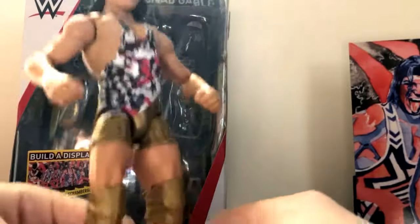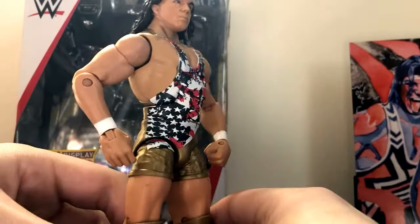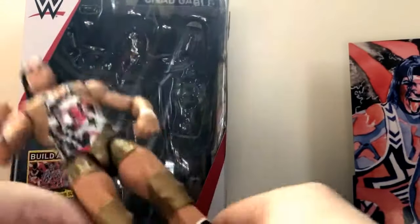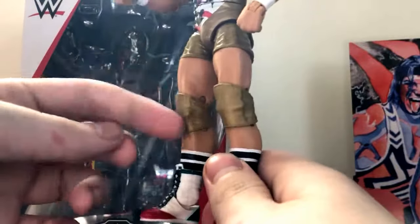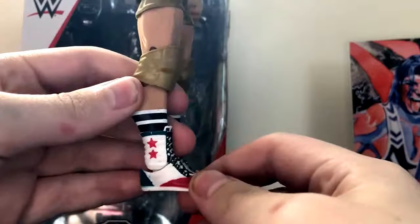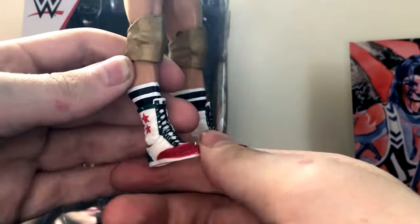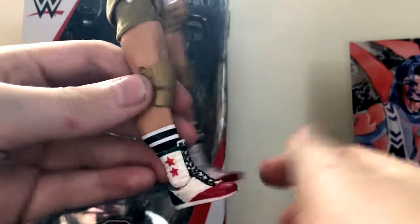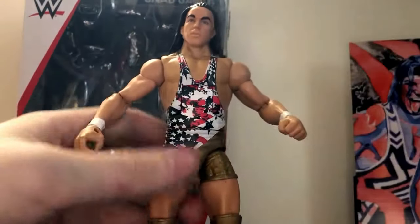The attire is really cool — it's awesome, I really like this one. It's probably one of my favorite outfits, so I'm glad they put it in Elite form. It's got the gold bronze knee pads, which we've seen numerous times. The boots are the same as the 'Then, Now, and Forever' Elite, just in different colors. Good old Mattel — we've got a little bit of paint defects, but I can fix that with a paint pen.